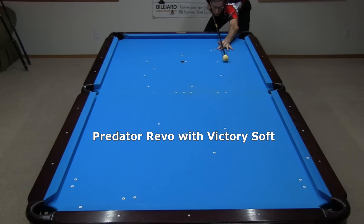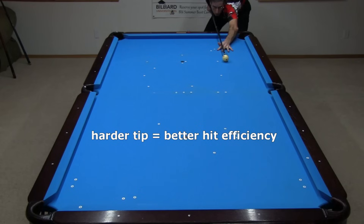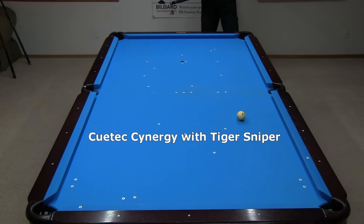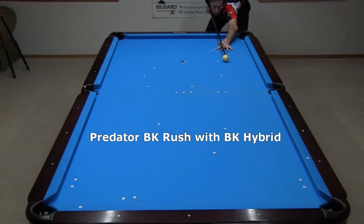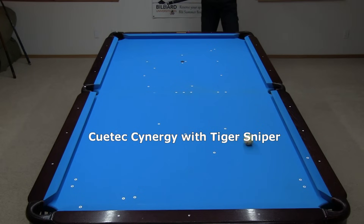Here's a baseline lag shot speed for the Predator Revo with the Victory soft tip. A harder tip will generally have better energy transfer, imparting slightly more speed to the cue ball. Here's the Q-Tech Synergy with the medium hardness Tiger Sniper tip — with the same stroke, the cue ball travels slightly farther. And here's the Predator BK Rush with the very hard BK Hybrid tip; the cue ball travels farther with the harder tip. But these differences have no effect on how much spin can be imparted. You just need to judge the stroke speeds required for different cue ball speeds with your particular cue and tip on a particular table. Good players can usually get accustomed to new equipment and conditions quickly.